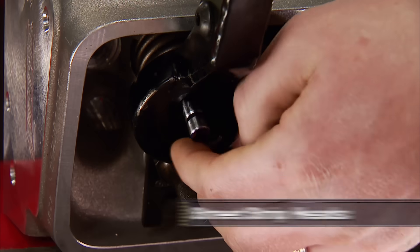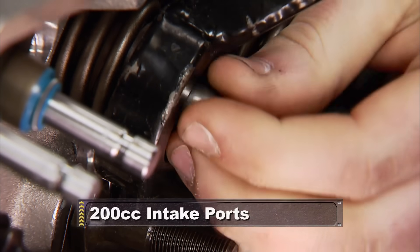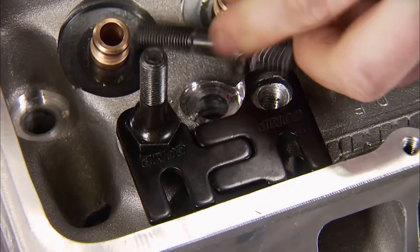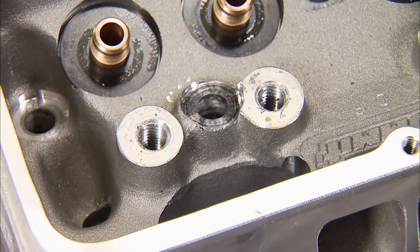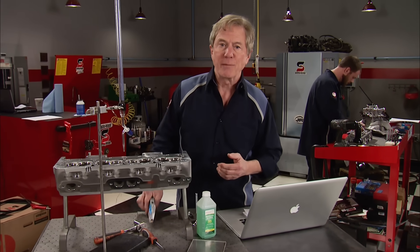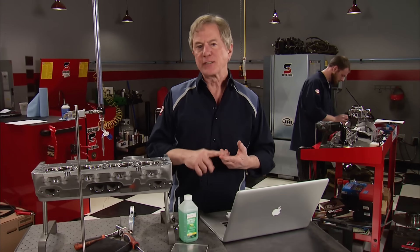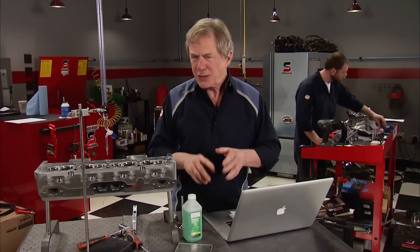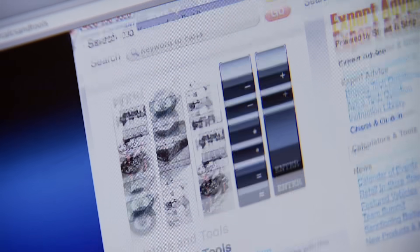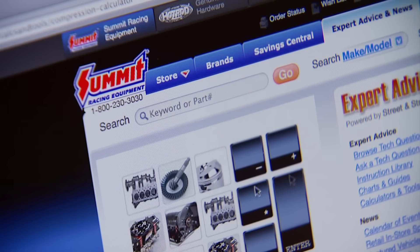The first thing we want to do is disassemble the new aluminum cylinder heads, including locks, springs, seals, and rocker studs and guide plates. Our goal is no more than 10.5 to 1 compression ratio, which is about the limit for a pump gas street engine. True engine building is all about details, measurements, and math. Summit Racing has an online calculator that will tell you the final variable in determining compression ratio.